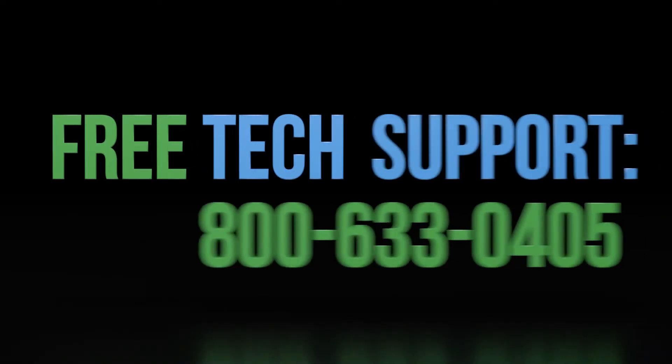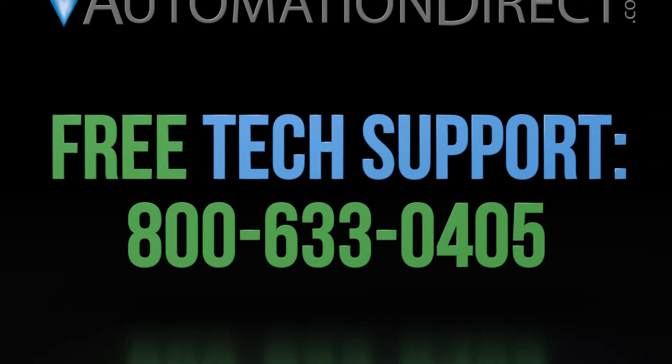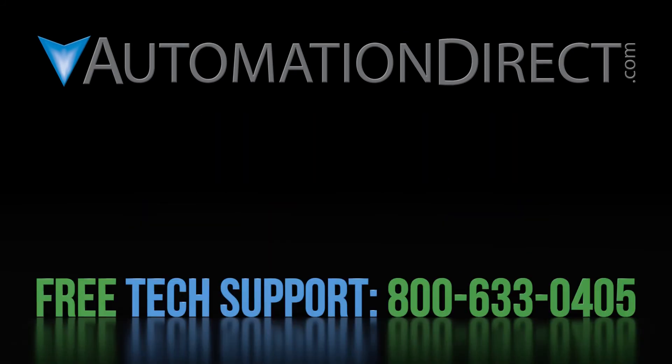If you have any questions about Protosex, please contact AutomationDirect's free, award-winning support team during regular business hours. They will be happy to help. Click on this video to learn more about AutomationDirect's support options.